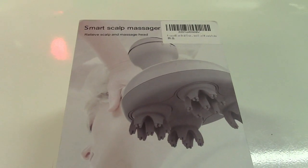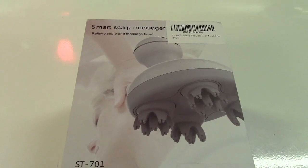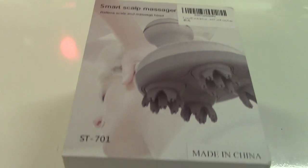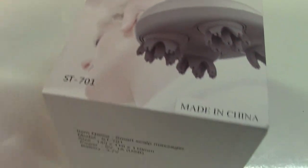This is the Neoperl USB rechargeable handheld scalp massager. It has four heads on it, as you see here, with a total of 28 nodes on it.